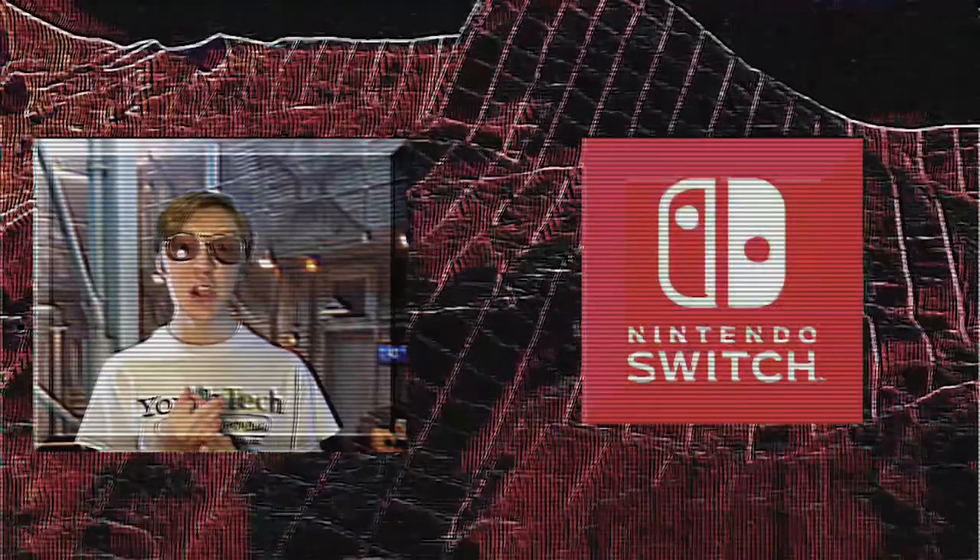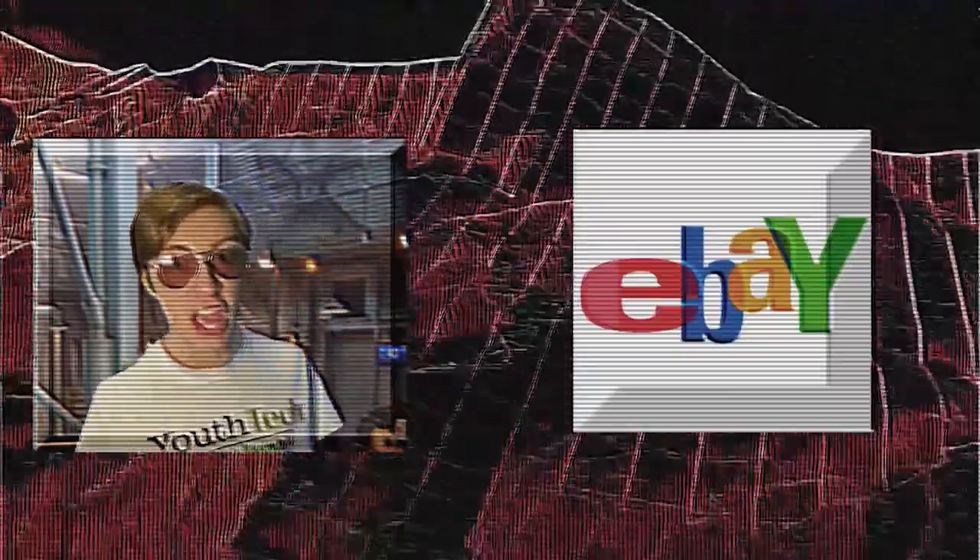Alright, so the latest gaming consoles are all out — Sony, Microsoft, Nintendo — but what about HP? Well, a local computer store recently got the HP Mini back on the shelves, and we managed to snag one before the eBay scalpers could take over.